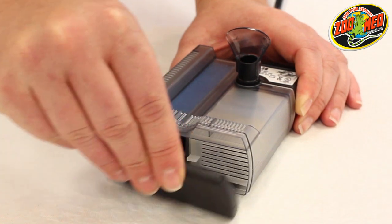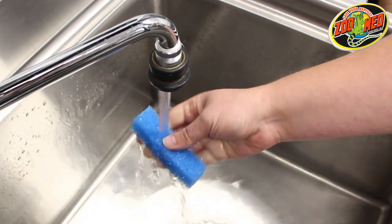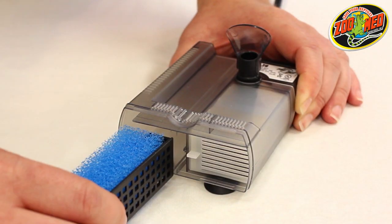Next, remove the black cap, take out the long sponge and rinse it in warm water. Place it back into the filter when you're finished.